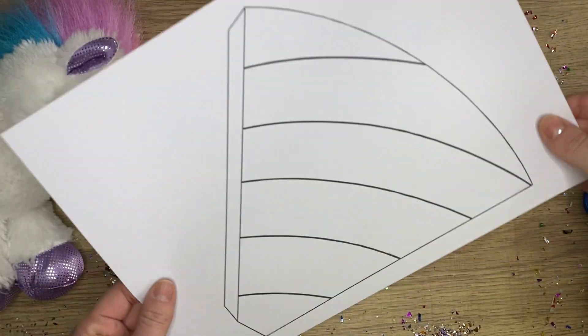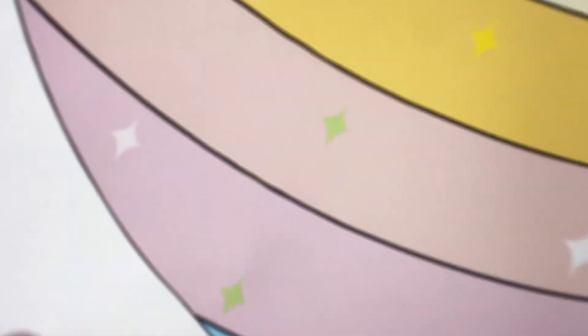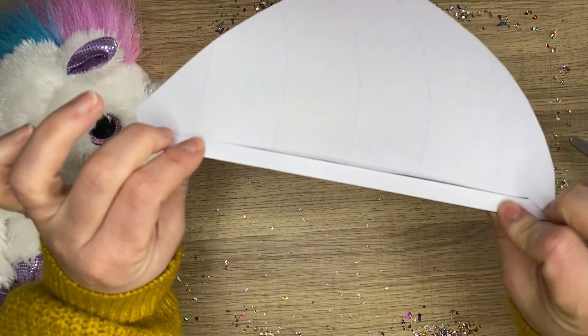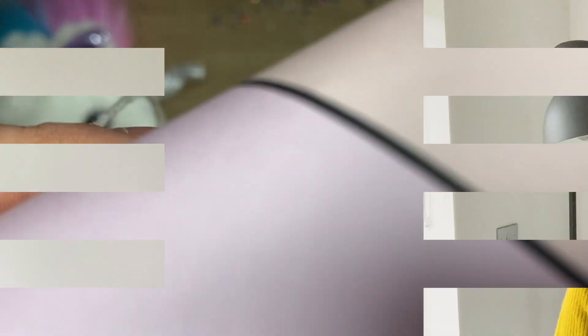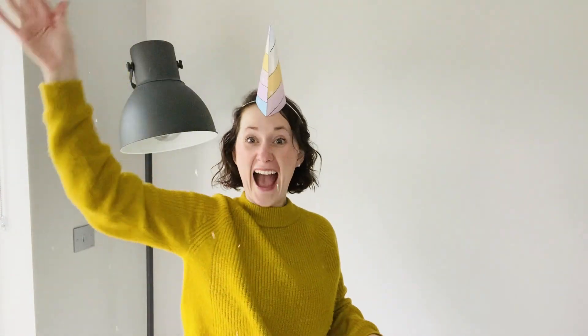This unicorn horn template is incredibly quick and easy to use, making it perfect for a whole range of situations. You could try using it in a roleplay area, a lesson about mythical creatures, or as a fun addition to a fancy dress costume. Don't forget to wear your horn with pride and sprinkle some magic.